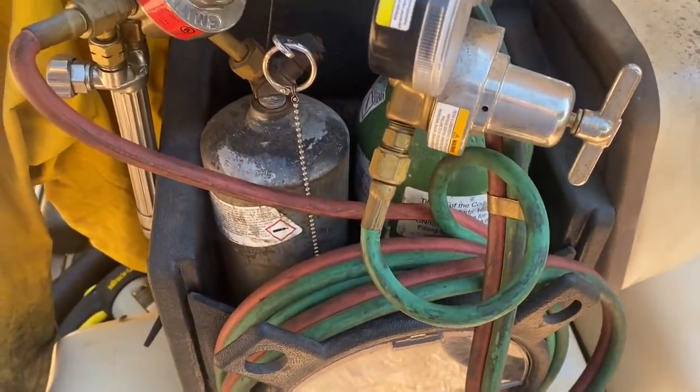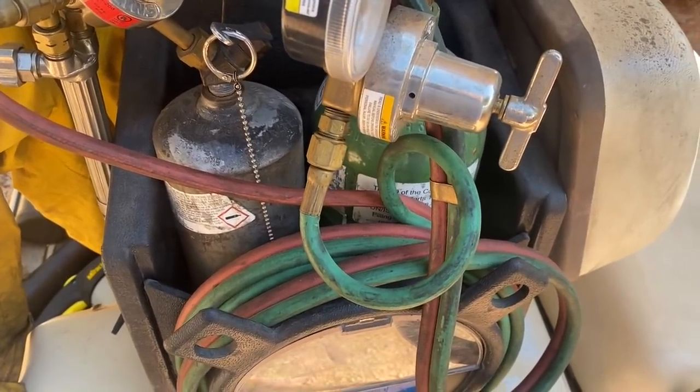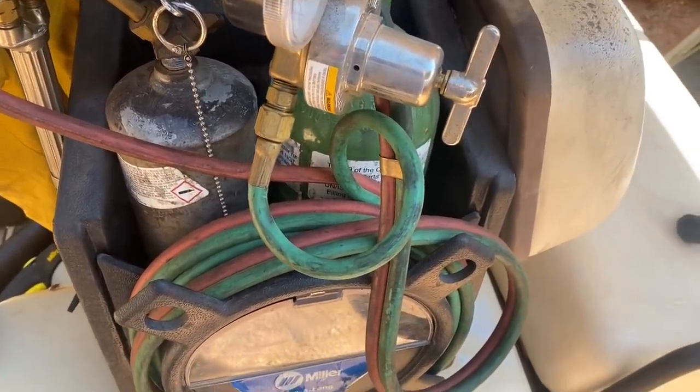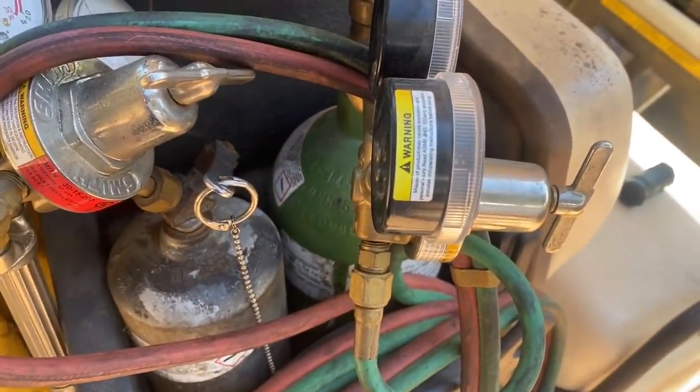Breaking out the oxy-acetylene torch here. This is really the only way to try and get these thermostat housings separated once they're really corroded like that. I hate doing this — I don't want to catch the bus on fire — but it's all pretty clean back there so I shouldn't have any issues. I do have my fire extinguisher in the golf cart just in case. So I'll heat it up here and see what happens.